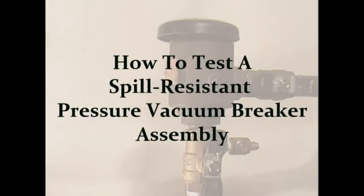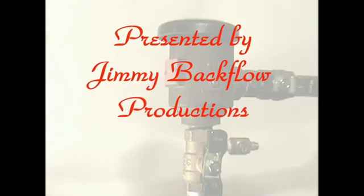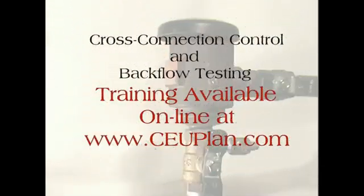How to Test a Spill-Resistant Pressure Vacuum Breaker Using a 3-Valve Differential Test Kit. Cross-Connection Control and other backflow prevention testing training is available online at www.ceuplan.com. Test Sequence Step 1.